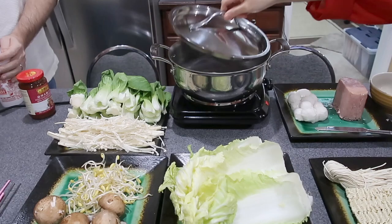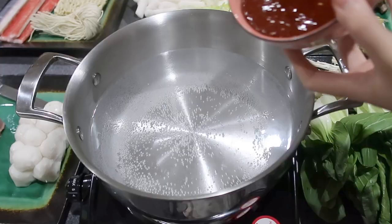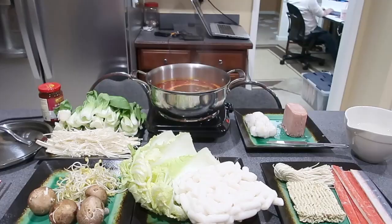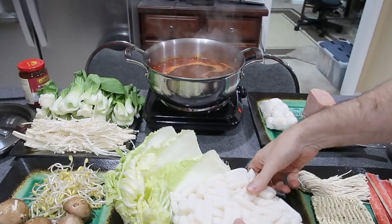Almost, almost ready. Smell it. Almost ready, give me a few minutes. Okay, I think we can eat now. It's ready. We just need to put the food in the pot.